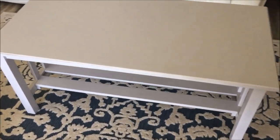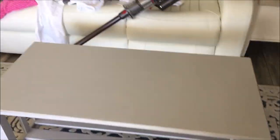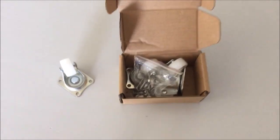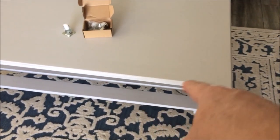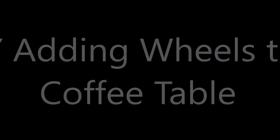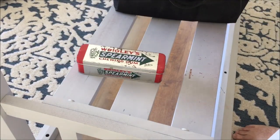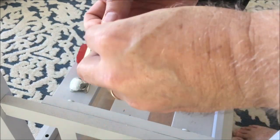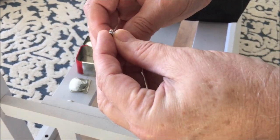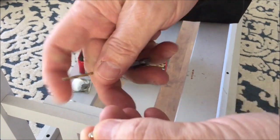Hey YouTube, today I'm going to simplify things. This is a very heavy coffee table and it's difficult to move on this rug. To simplify things, I'm going to install some wheels. Come along with me as I make this table more mobile by putting on wheels.